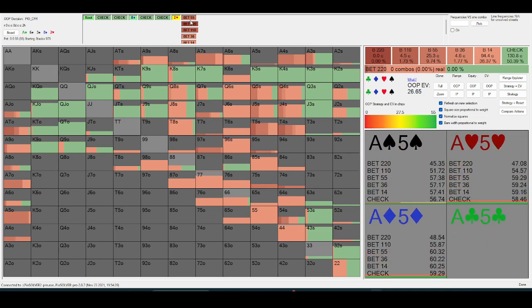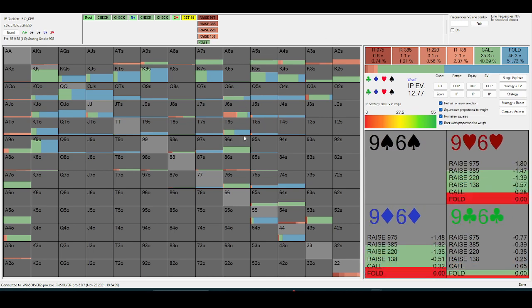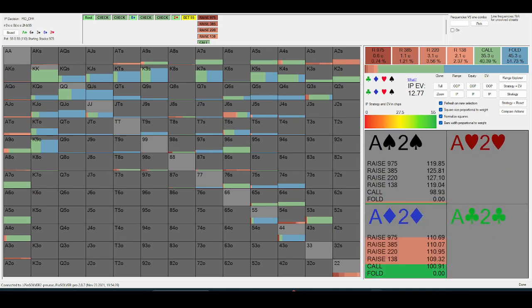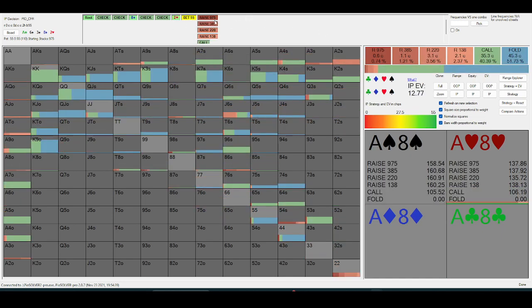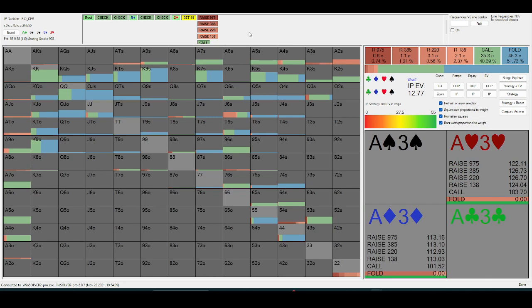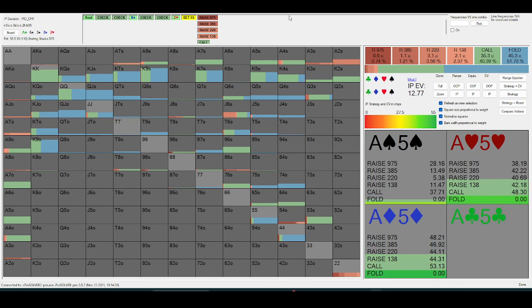That's pretty much always the case in theory as well, but I'm going to be bluff-catching these board pairs more often than normal, because I think their value-bets are going to be more condensed to stuff that interacts with the board. When you check down and face a bet, you're always going to be bluff-catching ace-x, but it's really this board-pair stuff that we're curious about.